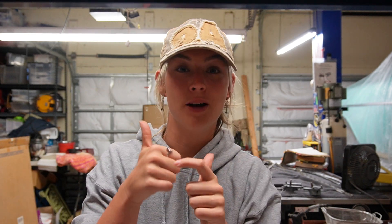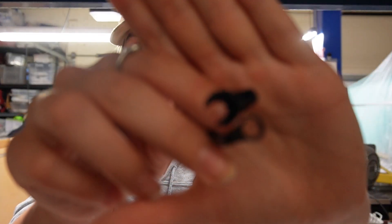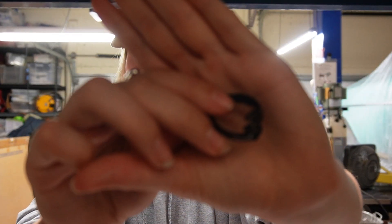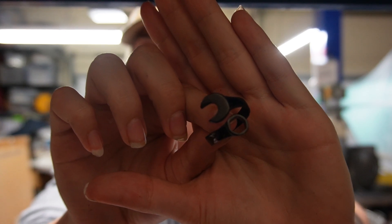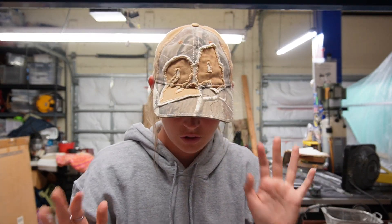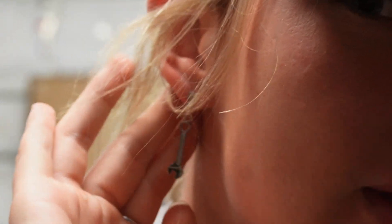We also have women's coated rings that have really beautiful gems inside. They come in silver but also in black. This is a large black, and the women's large black also comes with a really beautiful diamond on the inside.